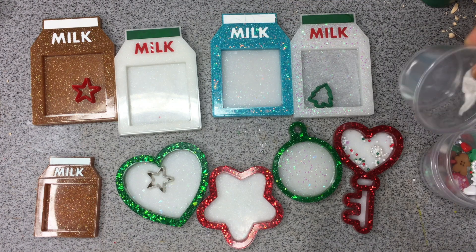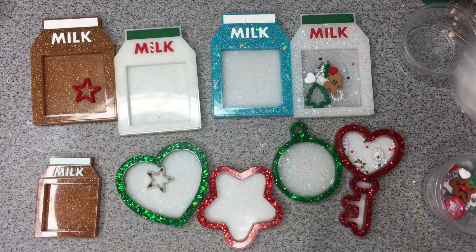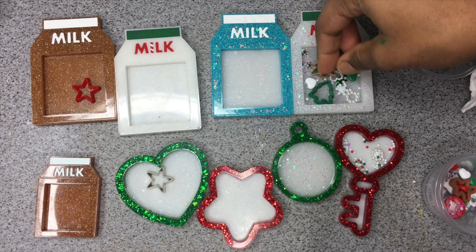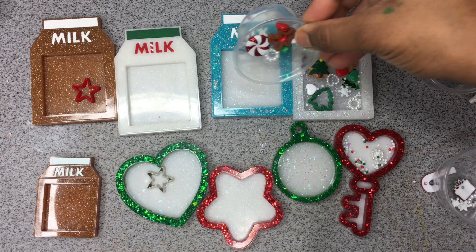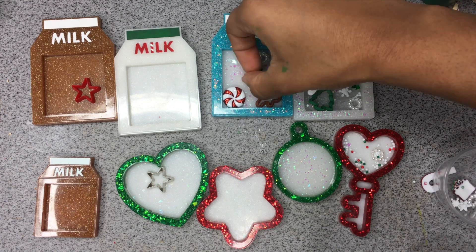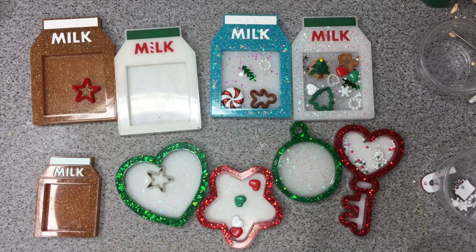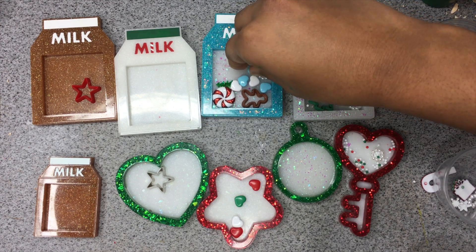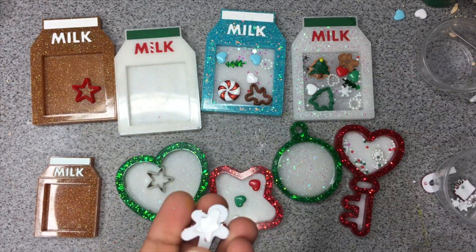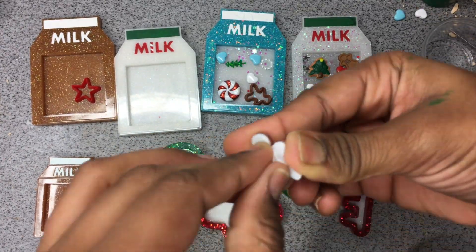Now I'm showing you guys the whole process of me filling my shaker charms. I usually like to pour some stuff in first, then move things around, take stuff out, add in different things — it really depends. I wanted to show my whole thought process for putting together shaker charms, because usually in my videos I already have them curated beforehand. It does take me a while because sometimes I think I like something and then I change it around.